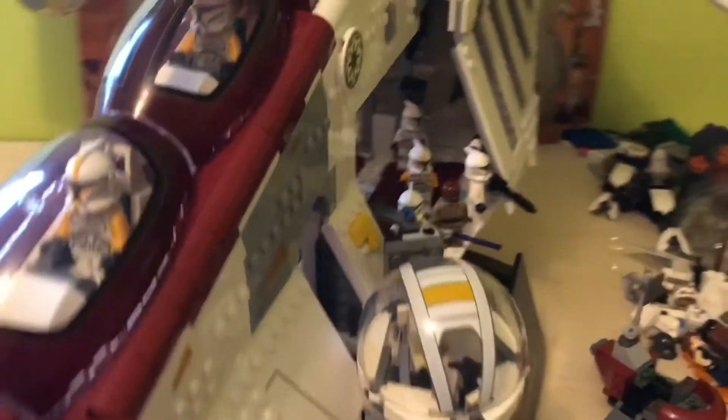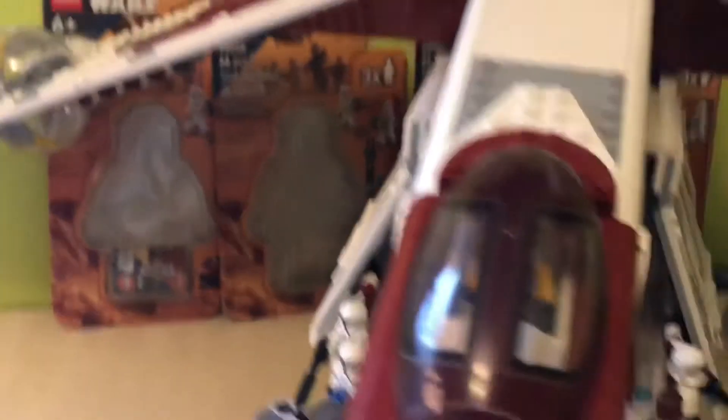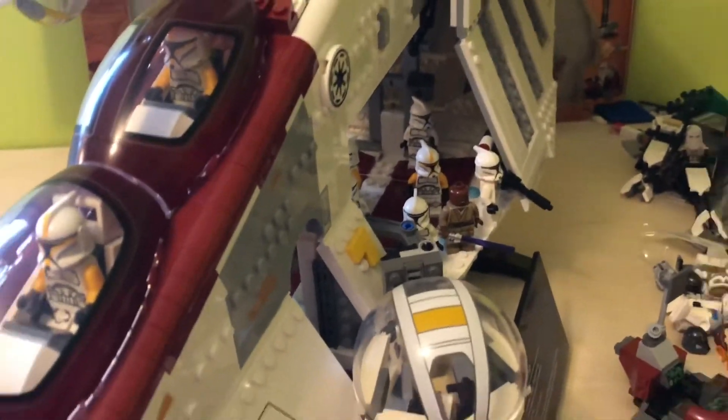So if you have the UCS Gunship, I would definitely recommend picking up a bunch of these, and even if you don't, they're definitely great packs to get.